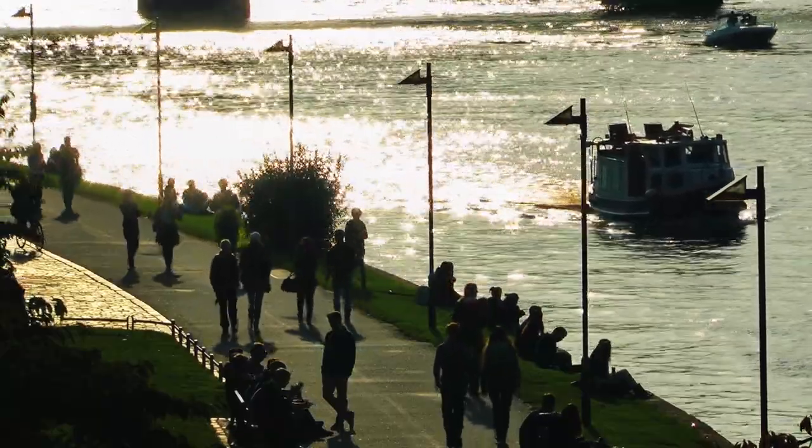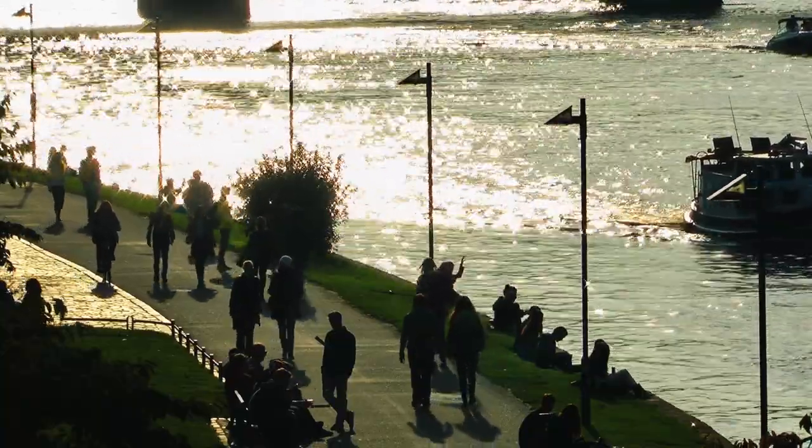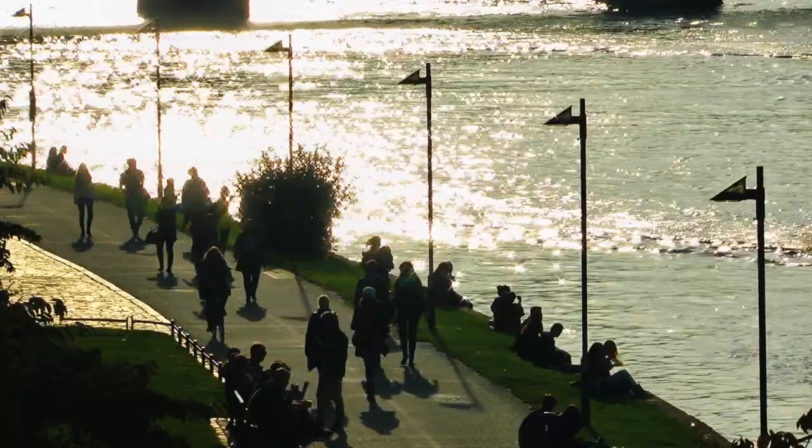How to germinate seeds. Germination is the magical moment when a tiny seed awakens from its slumber and begins to sprout, heralding the start of a new life. Here's how to facilitate this wondrous process and give your seeds the best chance of success.